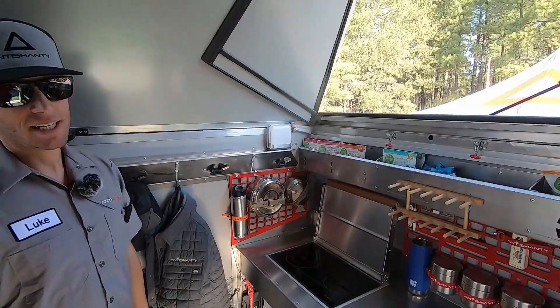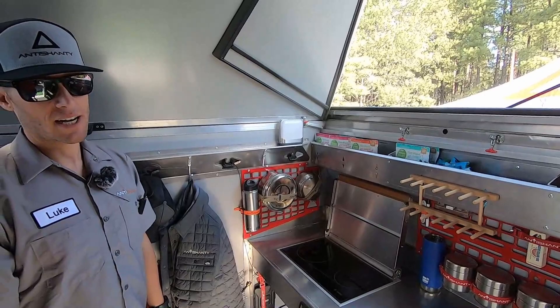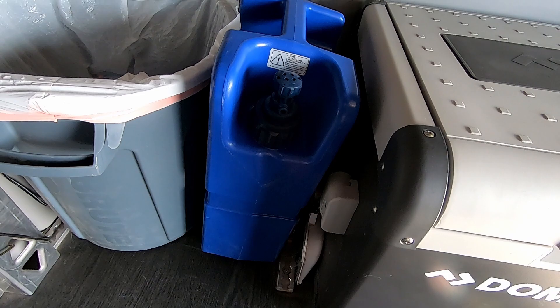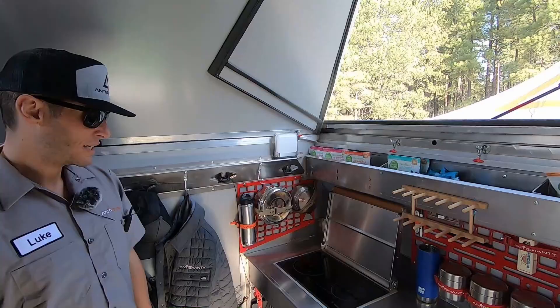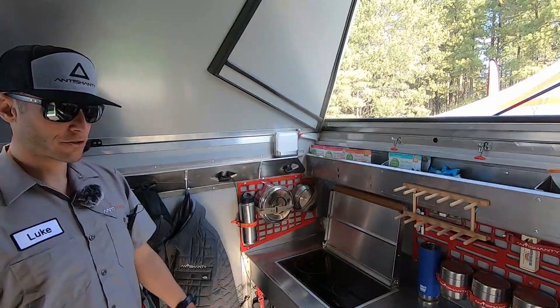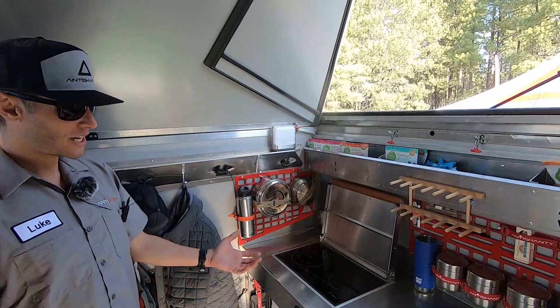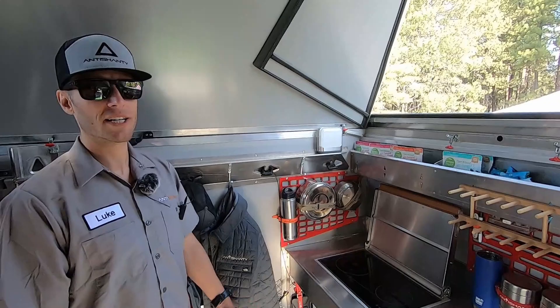We typically run either the two-and-a-half gallon tanks or the five gallon tanks. We also have a five gallon jerry can with filtration on board, which gives you the ability to just dump it into a river, stream, or lake and then pump out into your water container. That's how we do the water situation — pretty simple. One of the benefits to that system is not having to winterize it. We do also offer an onboard water system with a sink built into the countertop and 30 gallons of pumped onboard fresh water.